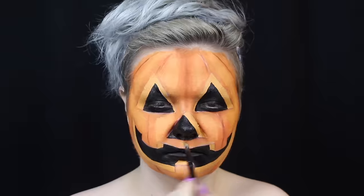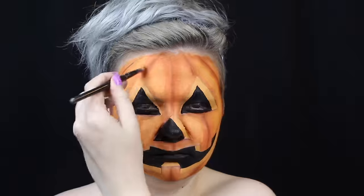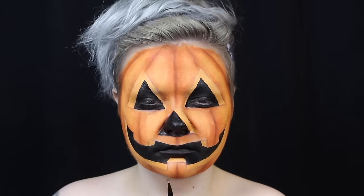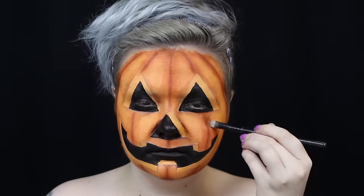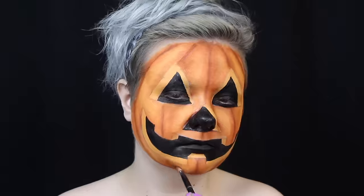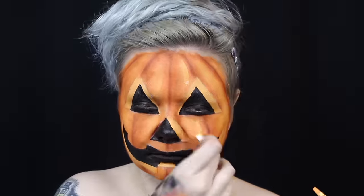I use a dark orange shadow to start defining the ridges. Then I take an orangey brown shadow to really darken the creases. I take my dark orange again to diffuse the shading. Then I take Mango again to really brighten the highlights.